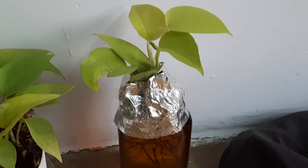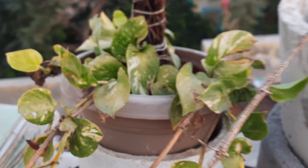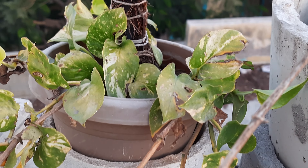We also have a third type of pothos — that is a neon pothos. Let me show you. These are our neon pothos, and we have separated out one cutting from it and we are growing it in water. These are growing really very nicely, and we have given them support using this black wire.